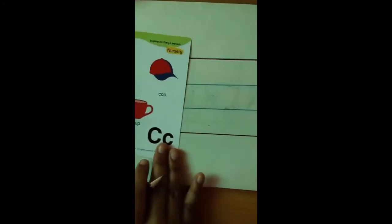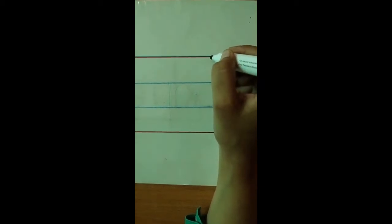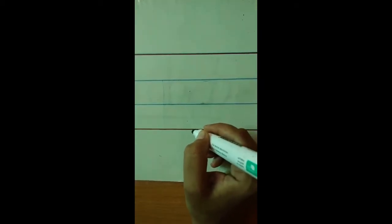Now I will tell you how to write it in four lines. How are we going to write it in the four lines? Count the lines with auntie: one, two, three, four.